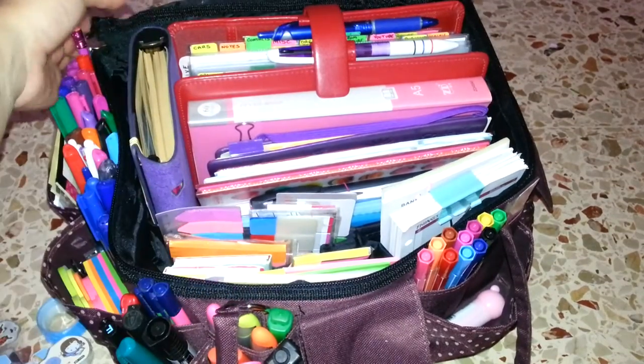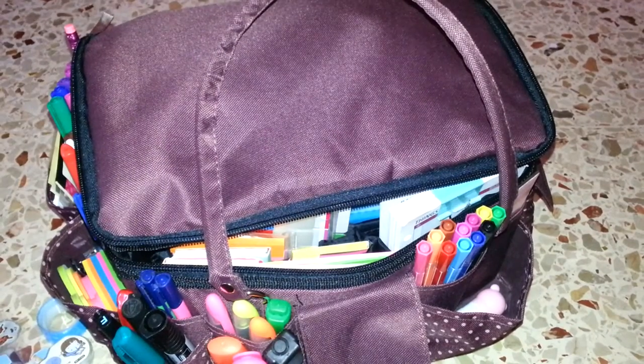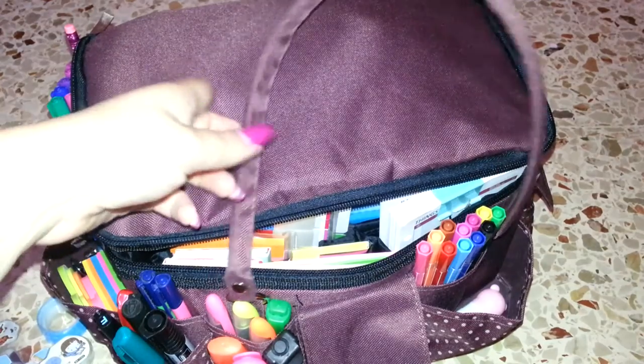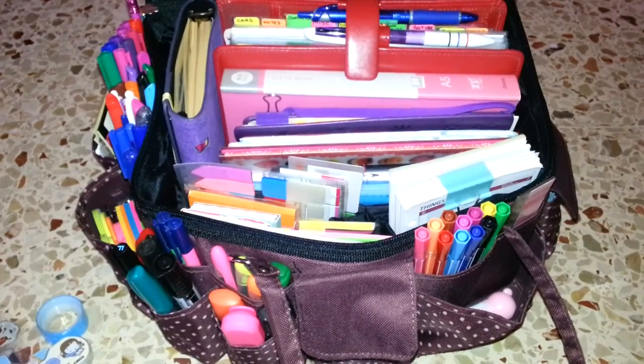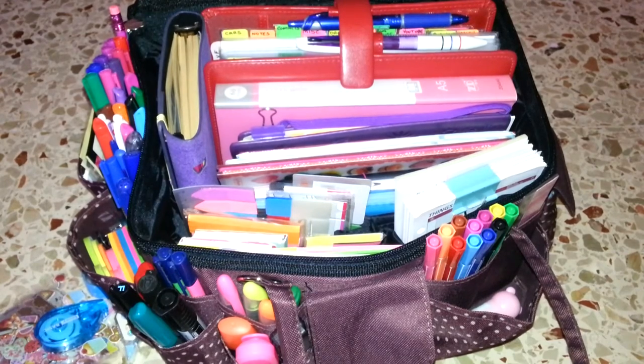When I close it I can grab the handles and simply carry it with me. I'm very happy about this — the most beautiful shot of this planner tote bag is like this. It's beautiful, it contains my whole world, and I'm very happy about having it. I'm hoping you liked this video and got even better ideas about how you can set up your own planner tote bags. Until next video — take care, bye!